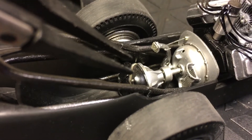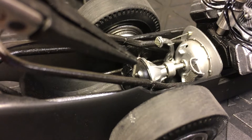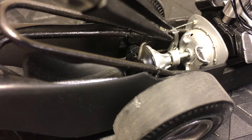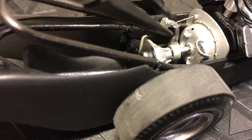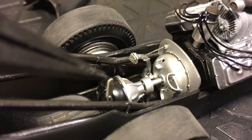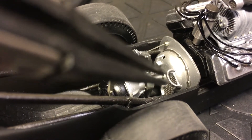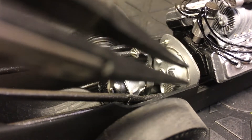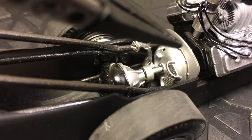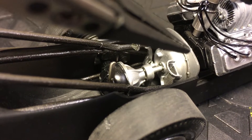I already have my e-brake here and my clutch pedal with a stop hook on it. My rear end is complete, and my pedal is there. The linkage isn't set up yet because I need to figure out where it's going to sit at the top first.